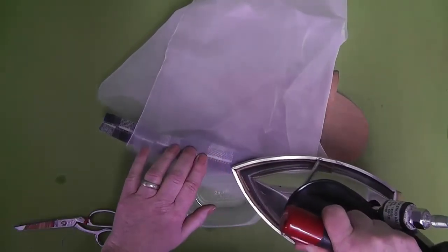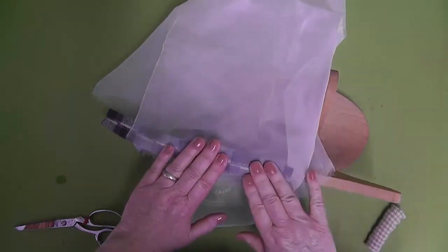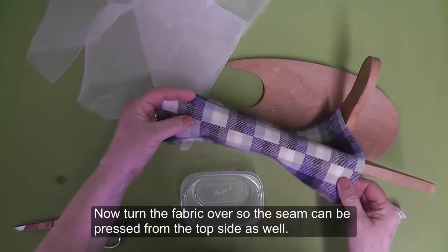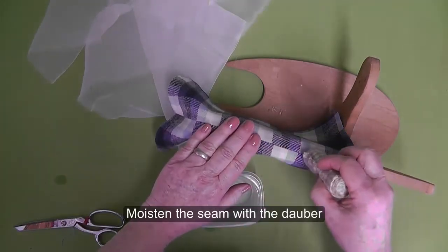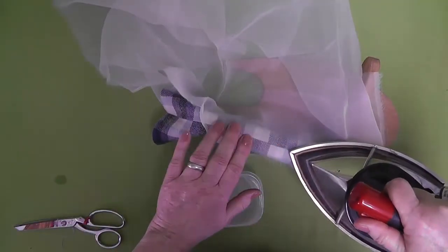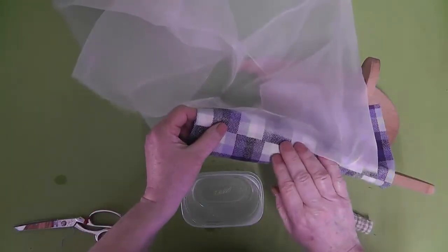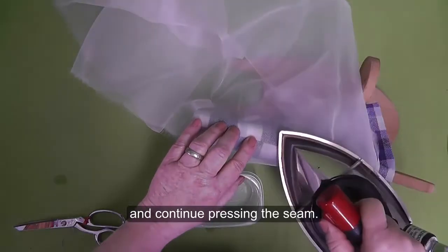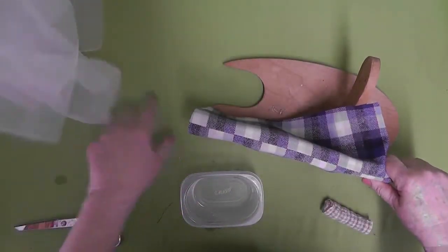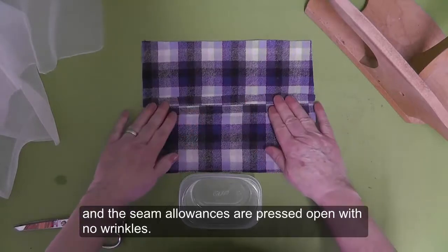Place the press cloth over the seam and press the seam flat. Turn the fabric over so the seam can be pressed from the top side as well. Moisten the seam with the dauber, place the press cloth over the seam, and press. Reposition the fabric and continue pressing the seam. Check to make sure the seam is nice and flat, and the seam allowances are pressed open with no wrinkles.